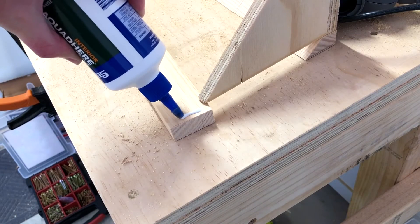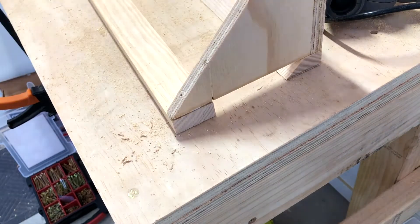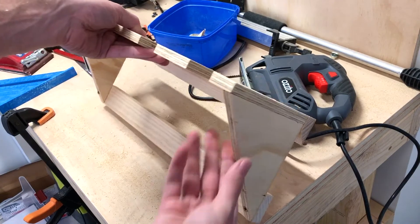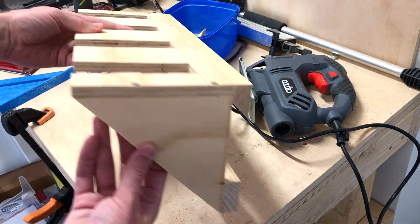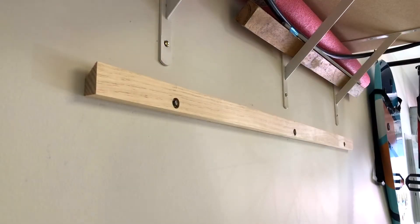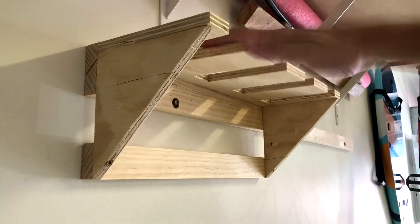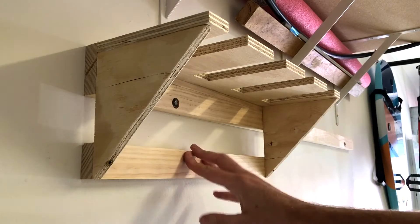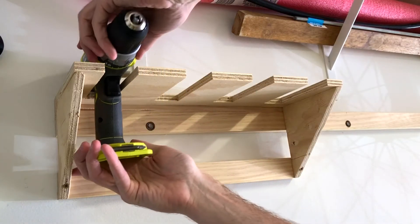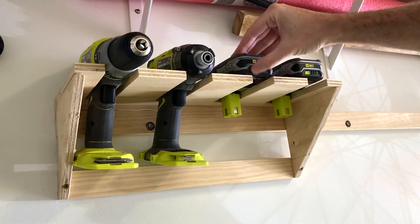Then for that bottom strip of timber as well — once again glue and screw — and there we're done. It's a solid little unit. We're using that thick ply but you can use whatever scrap timber you have. These can be customised however you like to fit whatever sorts of tools you'd like. It's nice and solid, it's not moving anywhere. Now we'll slot our tools in. Love it.